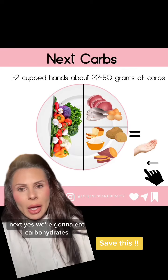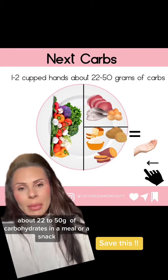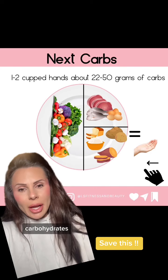Next, yes, we're going to eat carbohydrates — one to two cup portions, about 22 to 50 grams of carbohydrates in a meal or a snack. So far, this is what our plate looks like: protein, veggies, carbohydrates.